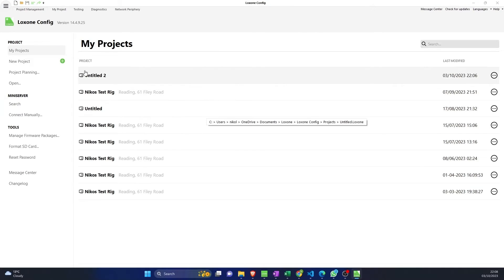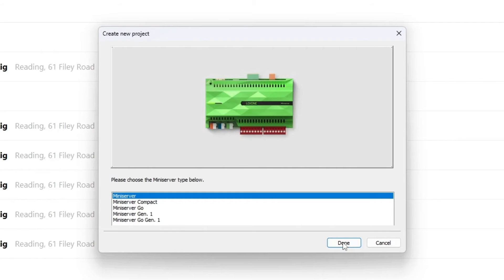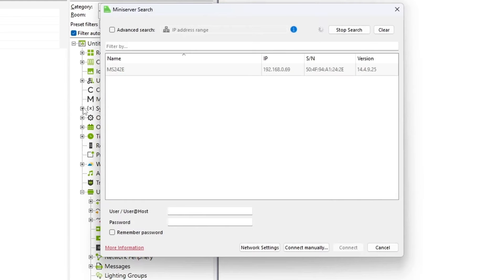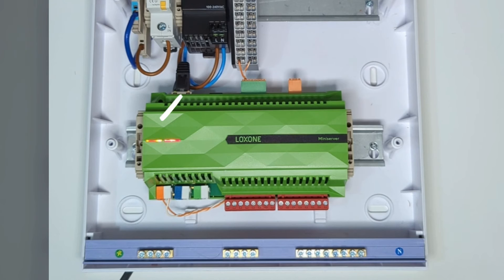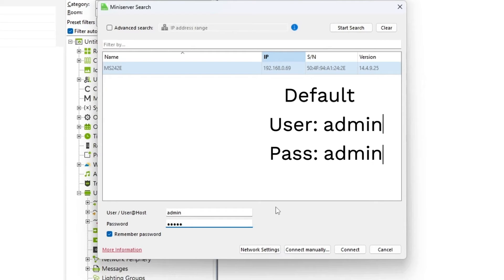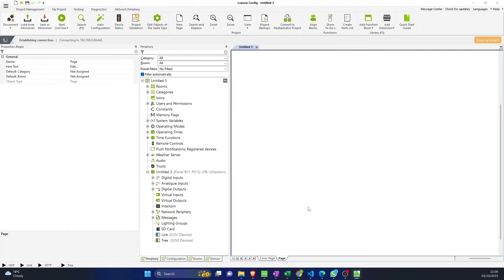In Loxone Config you want to create a new project, pick the mini server you have, go to the top left and search for your mini server, click on it, and you'll see the mini server identify itself on the left-hand side. The default credentials are admin/admin on a brand new mini server — no need to remember the password. Click connect and there we go, we are connected.